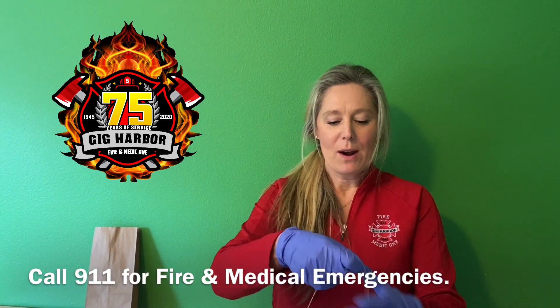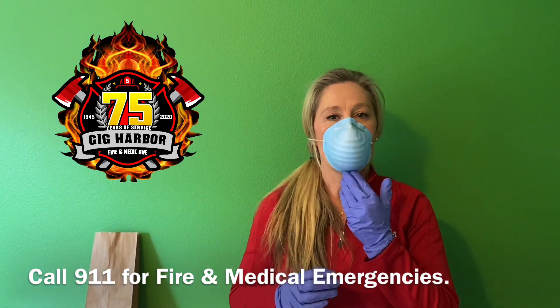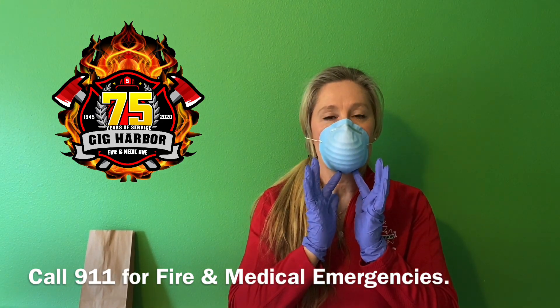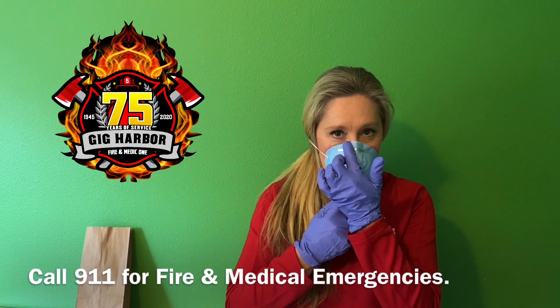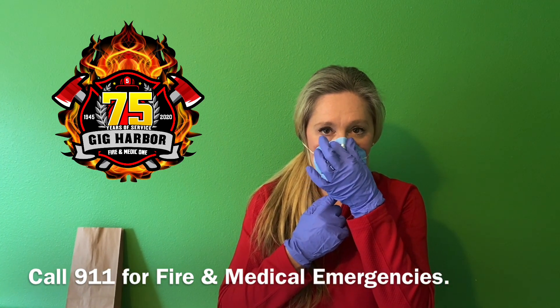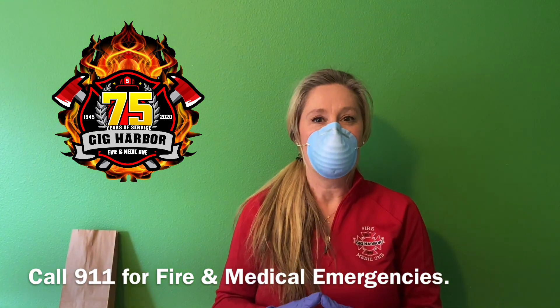I want to show you how to wear one correctly. Once placing a mask or facial covering on your face, you want to make sure that it makes a nice seal around your nose and around your mouth. And for some of you, you might have those little wire bits at the top that you're able to press down to further complete the seal on the face.